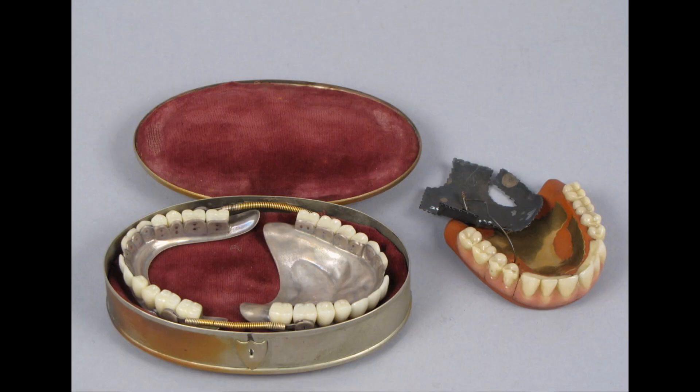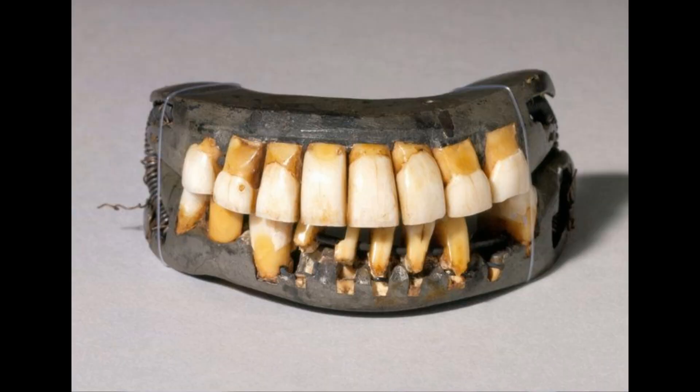The earliest record of dentures is from around the 7th century BC, when Etruscans fashioned dentures from animal and human teeth. This art ended with their civilization, but re-emerged with the practice of making dentures in the 1700s.